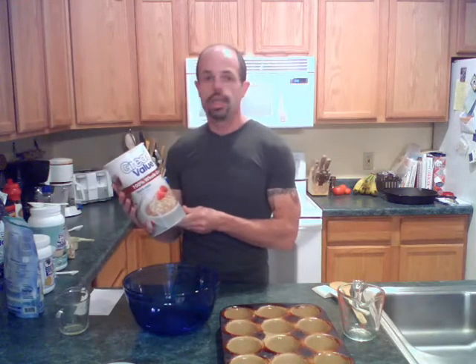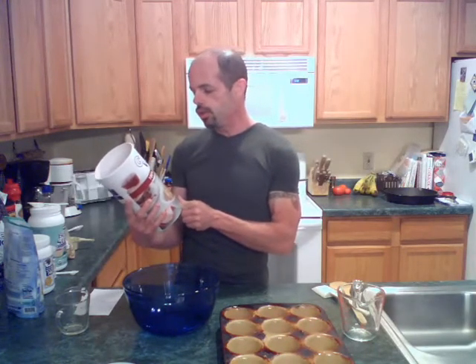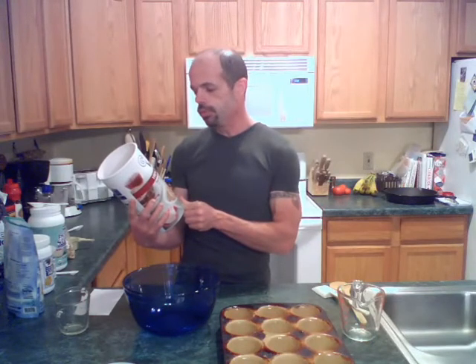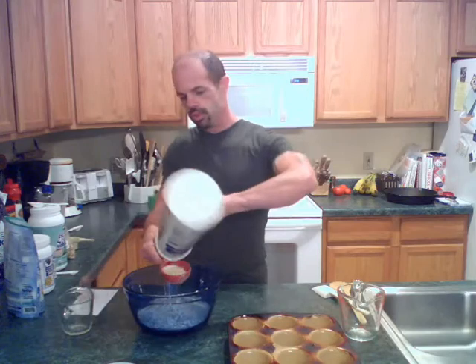You're going to need a big mixing bowl. First thing you're going to get is just some natural oats — they can be any brand, just as long as they don't have anything added to them. These are quick oats, just generic oats, nothing real fancy. This recipe is for a dozen, so we're going to start off with four cups of oats.